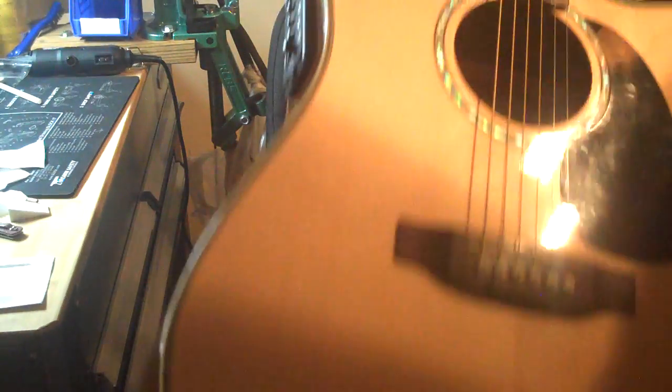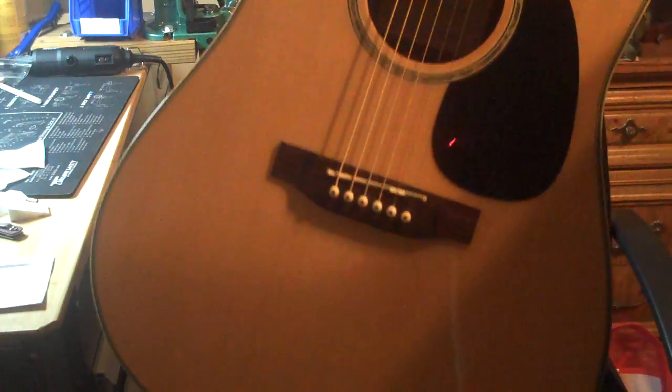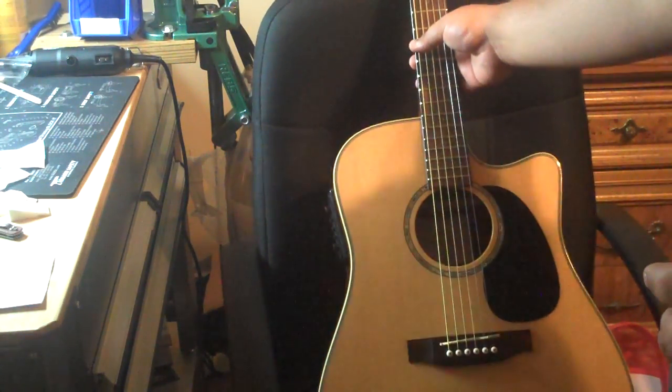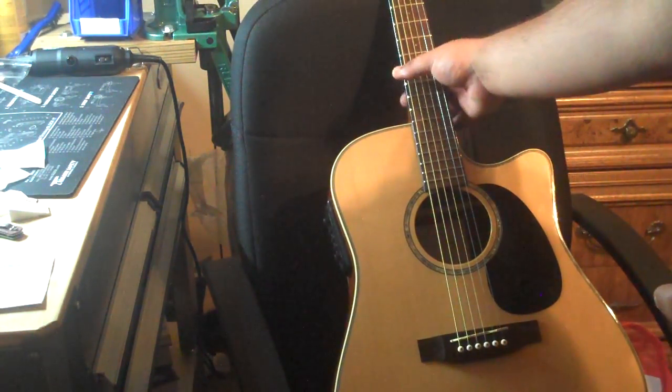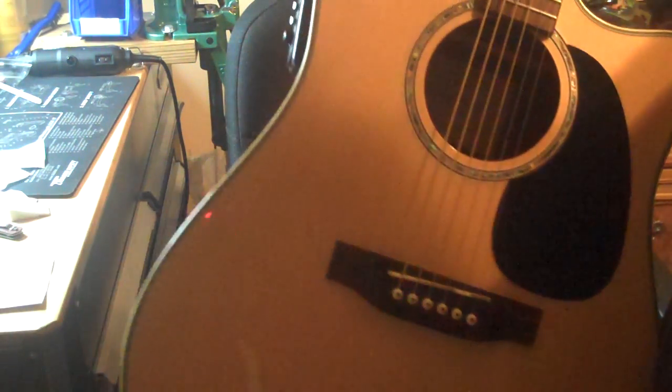It is a Takamine 530 cutaway acoustic electric with a built-in tuner. Nothing special — I think it's mahogany back and sides, Sitka spruce top, and mother of pearl inlay.